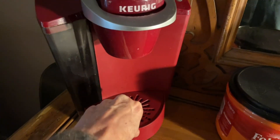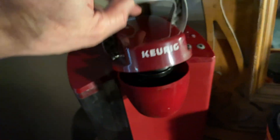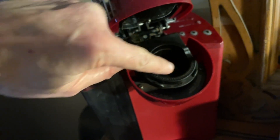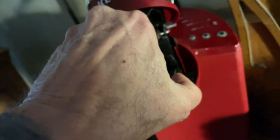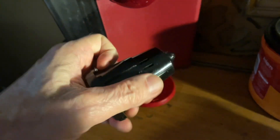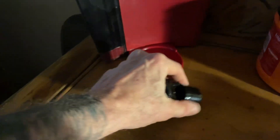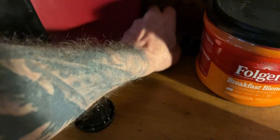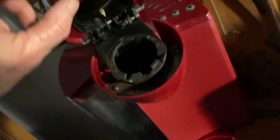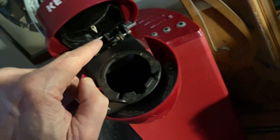On to the cleaning. We all know that this overflow bin gets really nasty, so you obviously take that and clean it out. Under here, most of us don't know this comes out — it's held by three little tabs, one there, one here, and one up here. If you press on two of the tabs you can pull this out, and it also comes apart. Most people are not aware of that, but it can get pretty funky. So you want to clean those, and then wipe around in here and up in here.